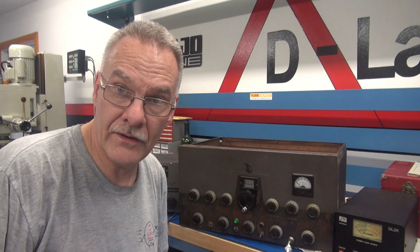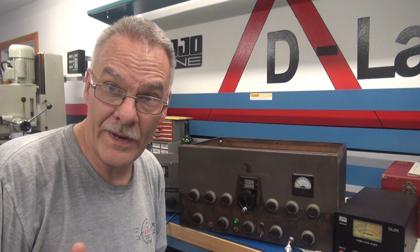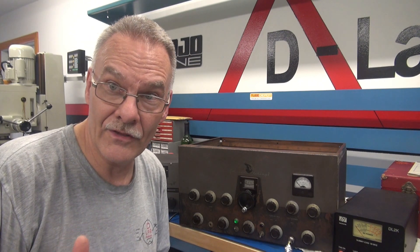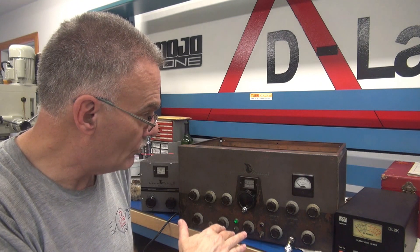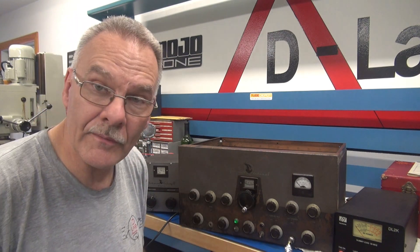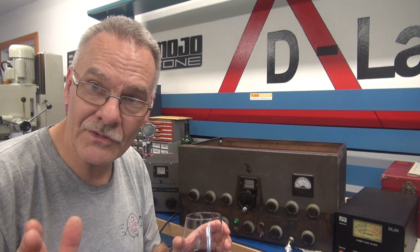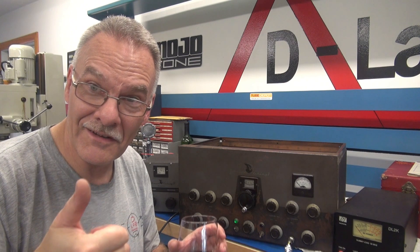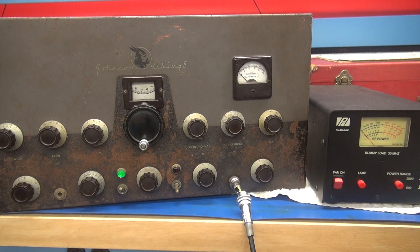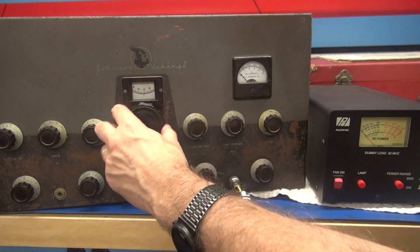As you saw from my little audio snippet, the audio is probably going to be weak, but there should be something we can observe on the meter. At this point I've got the Viking 2 warming up on the 40 meter band and we're going to test it into my Palstar dummy load. I'm using a VFO for the input, and I've already got my roller inductor in the area where it should tune up.